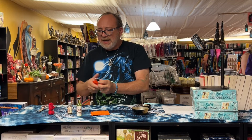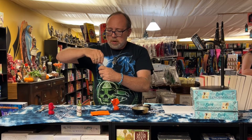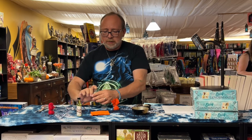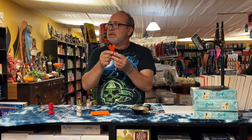Then you come into feeding a mojo. You would feed it with whatever oil corresponds with it — so here's Reconcile oil. You basically just get a little bit on your fingers and dab it onto the mojo. You would do this every time it felt like it was getting lifeless, like it's losing its energy — what they call feeding it.